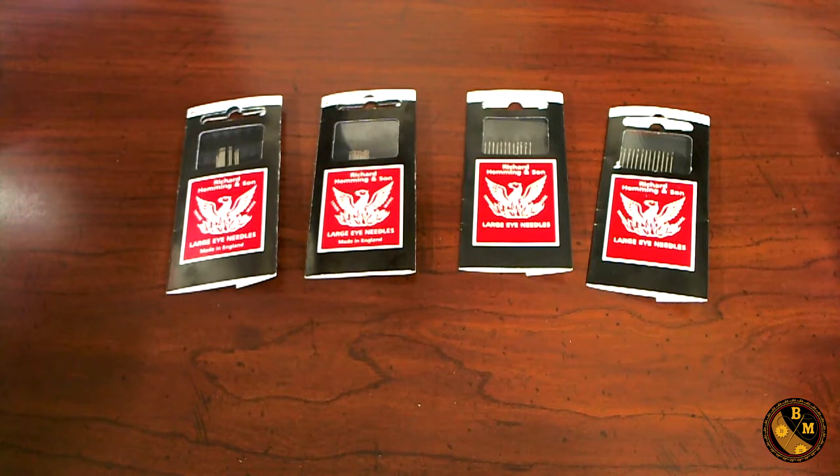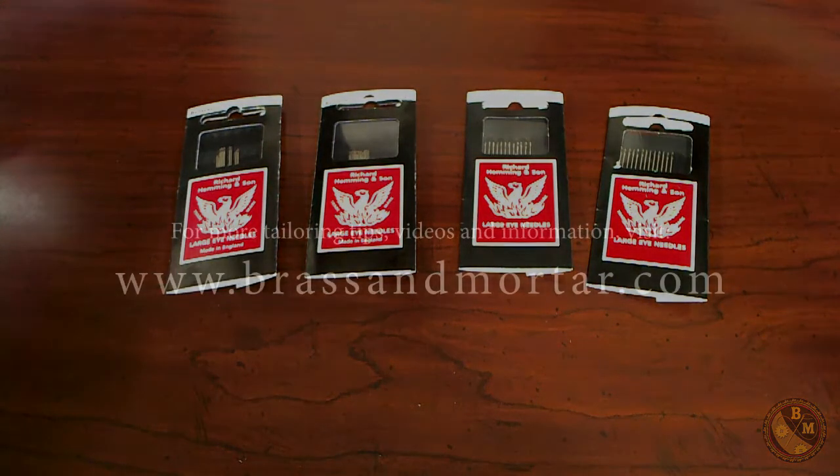So there you have it — a quick overview of needles. Next, we're going to talk about how to properly use the needle, different types of stitches, and the proper way to stitch so that you can get the most out of your time. Thank you very much for watching.